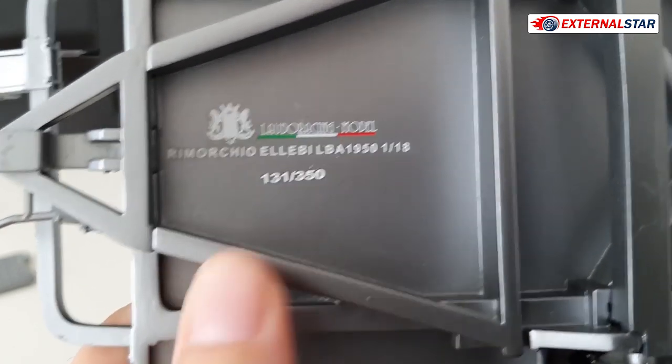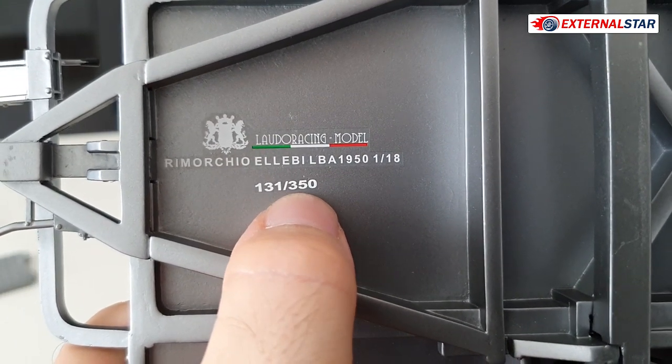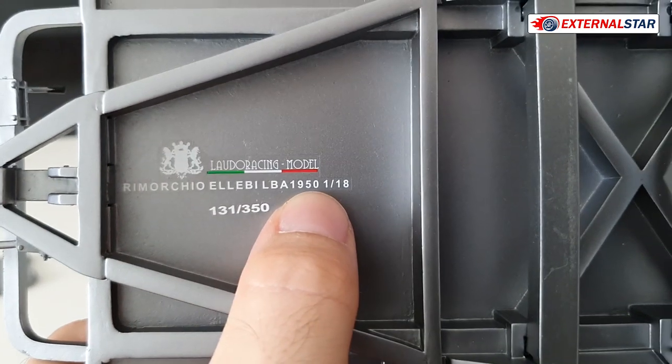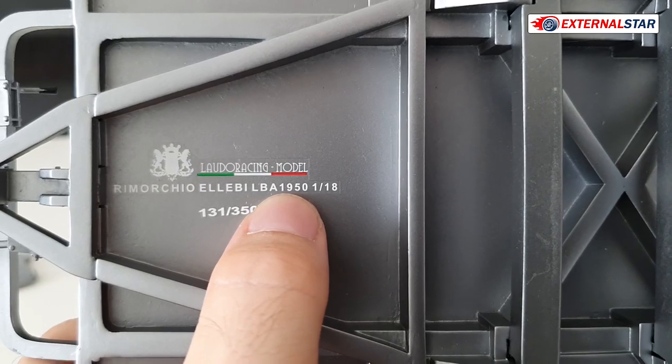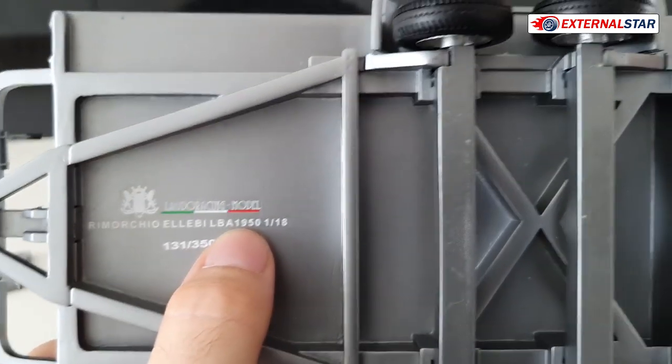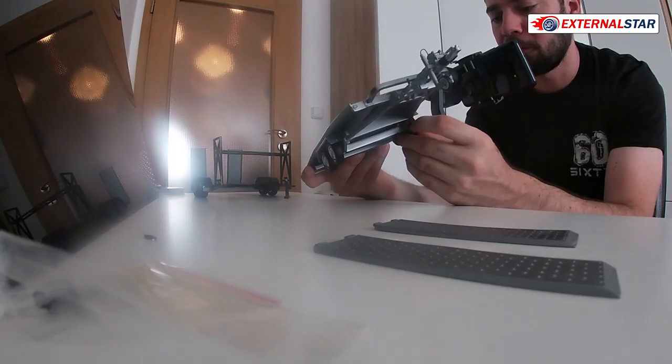Rimor — I can't even read it. Is it something Italian? Maybe. This is product number 131 out of 350. Of course it's 1-to-18 scale. This was probably a model from 1950, at least the original. This particular piece was produced just a couple of months ago, it's quite new.